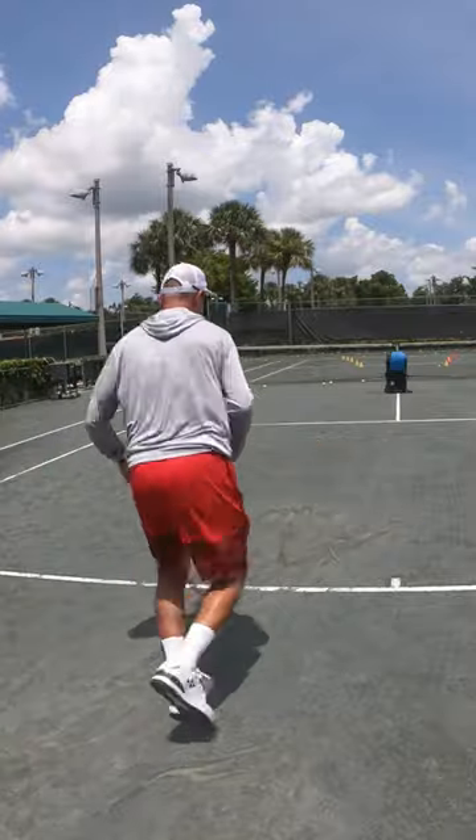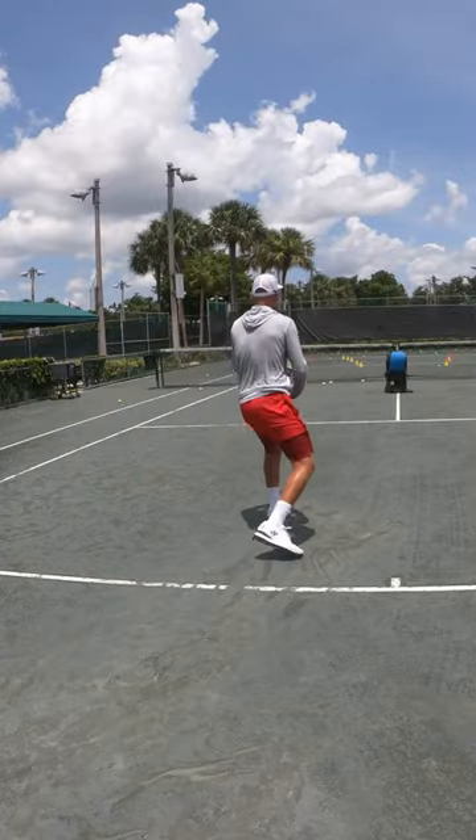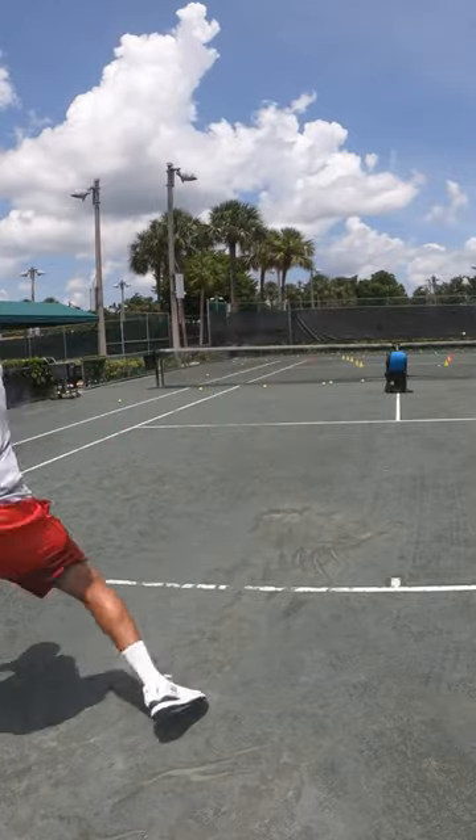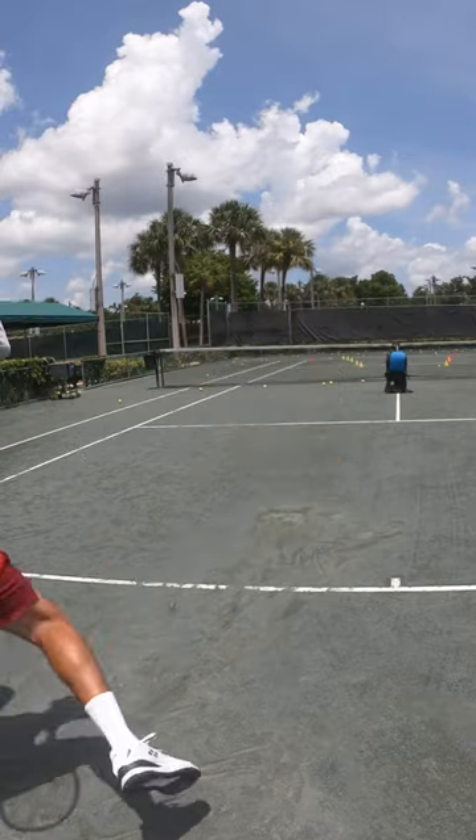The goal here is to get that ball away from the middle, or really deep in the court. Don't let your opponent attack you if you hit that ball short in the court. Really practice this move and you'll get better.